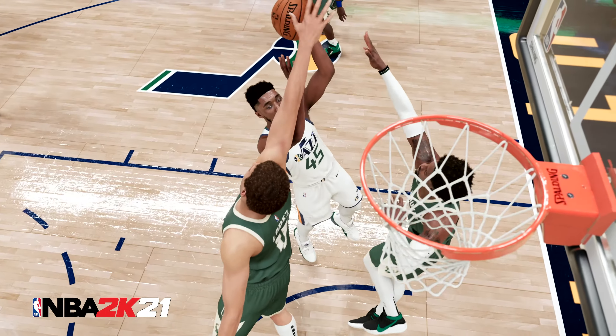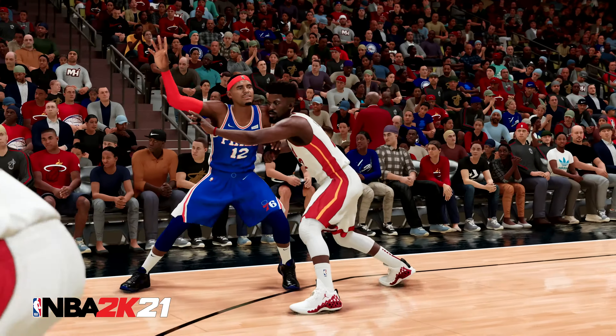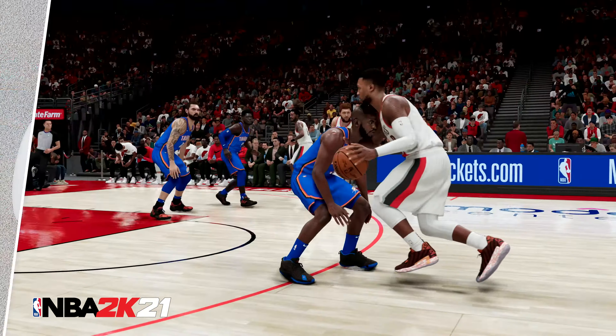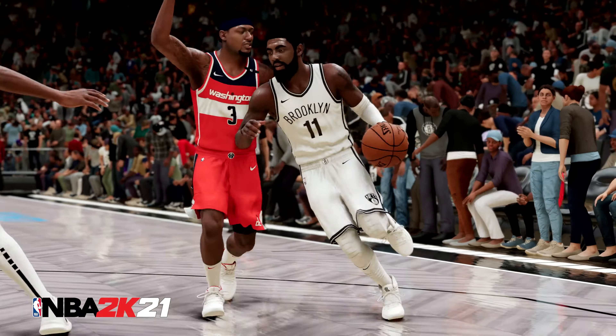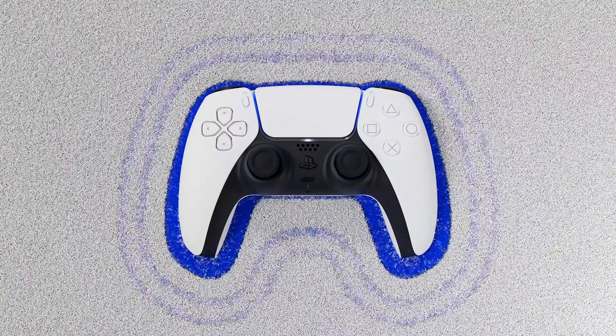And in NBA 2K21, feel the impact as players box out, jostle for position, and drive to the hoop. Experience haptic feedback in any situation where players make contact at varying intensities depending on the strength of the players involved and the severity of impact, allowing you to feel the game.